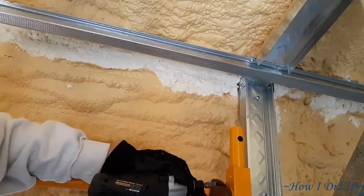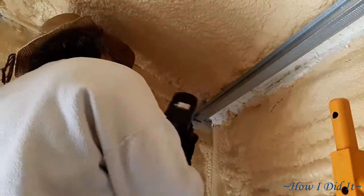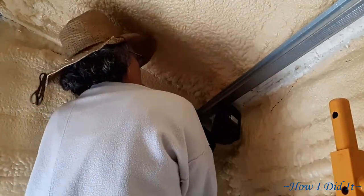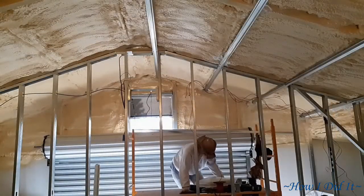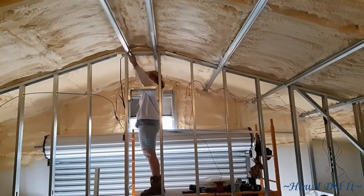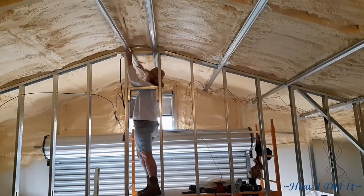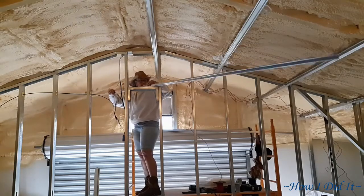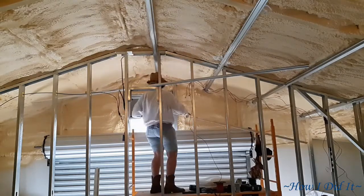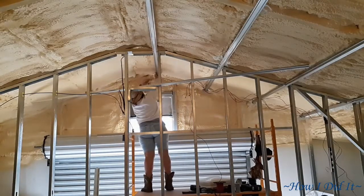I actually have quite a bit of this hat channel that I'm gonna have to get up, and cutting it to where there was a nice smooth even surface was probably three times as long as just going ahead and knocking the high areas down. You didn't need to see me cutting foam away and putting it all up — it all goes pretty much the same way. This is the last hat channel that I had for the day, and this is getting things done up here at the peak of the barn.